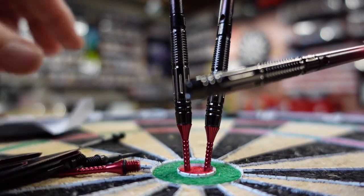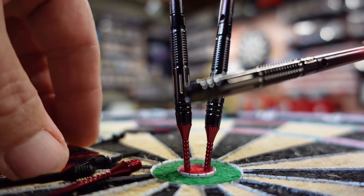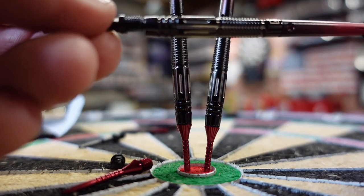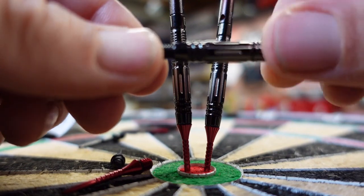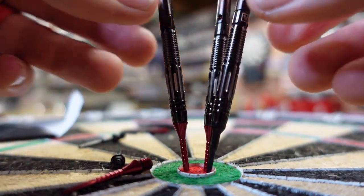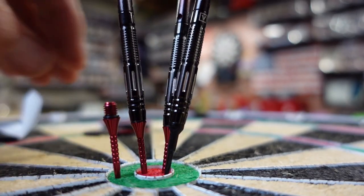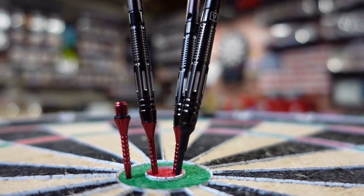Here's what else comes in the package: they send you some extra flights, so you get some speed flights along with the shapes that come with it. You also get some soft tip points — you can put a soft tip point on here, screw that on real quick. And then of course you have the steel tip, which you can see right there. Really nice looking dart overall.